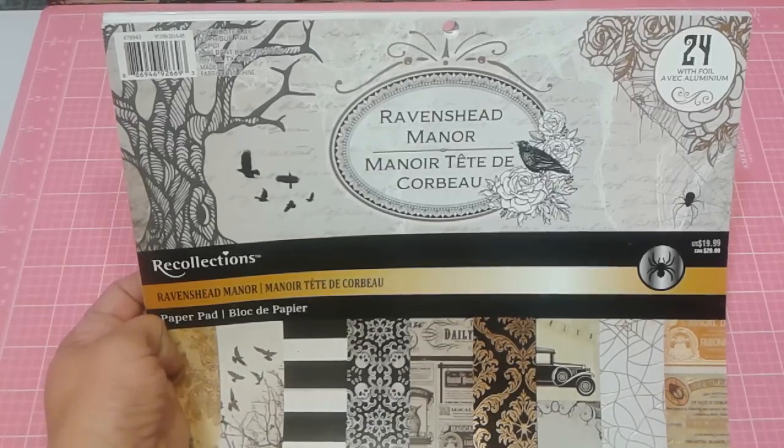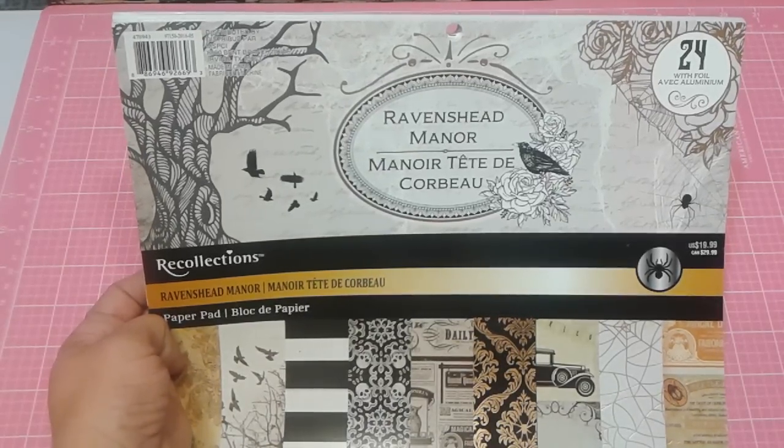Good morning. Happy Saturday. I finished another mini, folks.